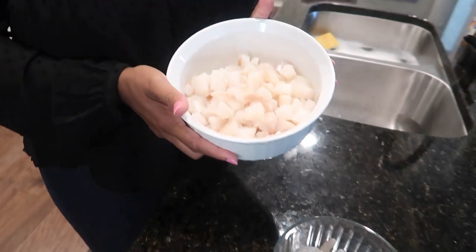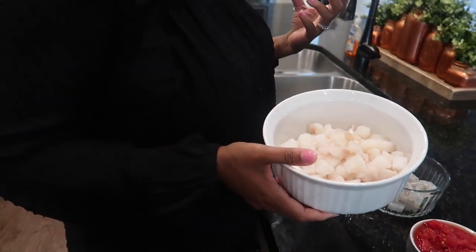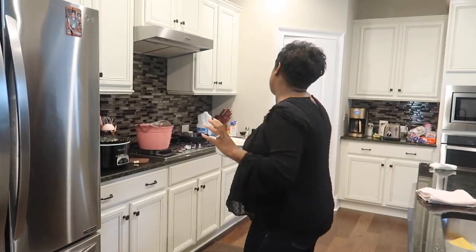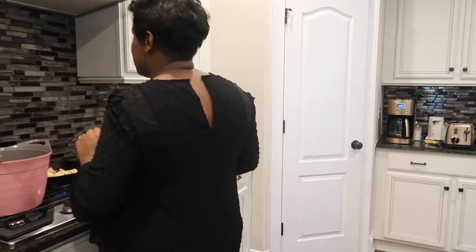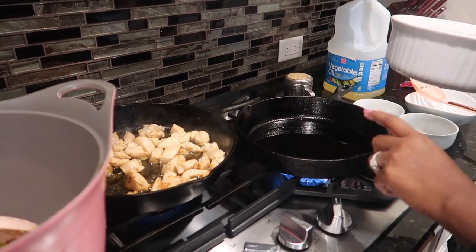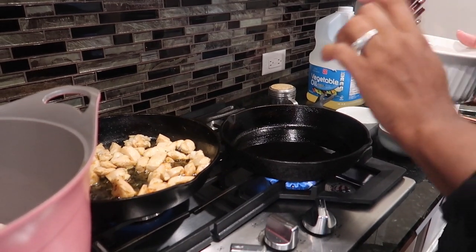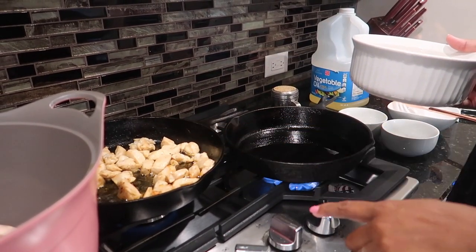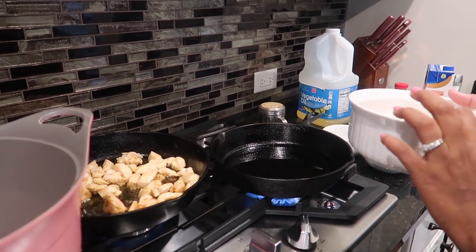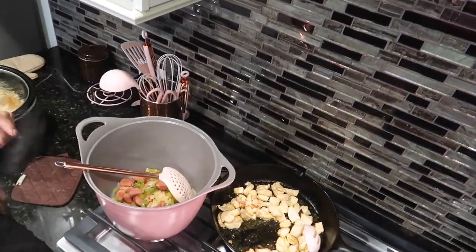This is our codfish. Codfish is a firm fish — it should stay together, and it's a very delicate and meaty fish, wonderful to cook with. But I started a small cast iron pan with a little bit of vegetable oil, simply because I don't want the fish to crumble up and mess up my gravy. So we're going to do this in a separate dish, because the fish is so delicate. You want to put that in last. Our chicken looks the way that we want now.